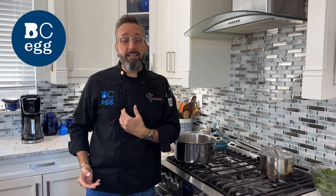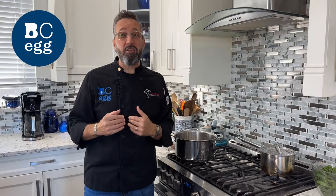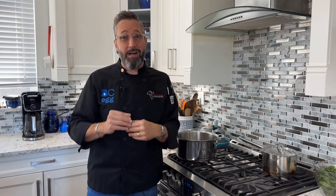Hey, Chef Des coming at you from my kitchen again, Corporate Chef of BC Egg. Today we're going to make an incredible dish called creamy polenta with spinach and heirloom tomatoes, and we're gonna top it with a beautiful poached BC egg. Wait until you see this presentation and just wait until you try this dish.